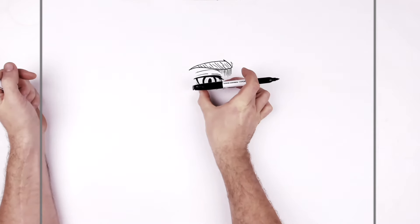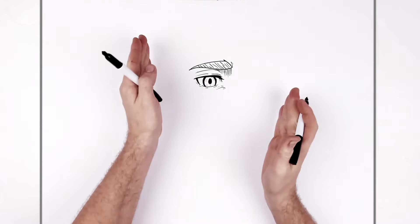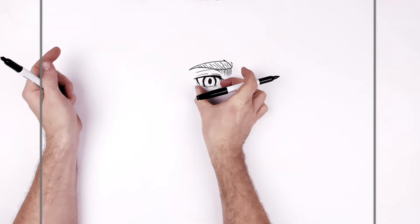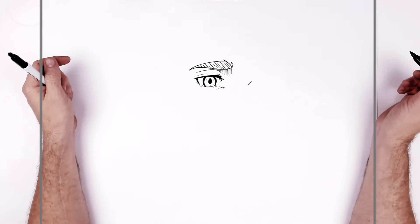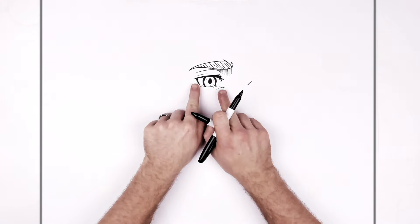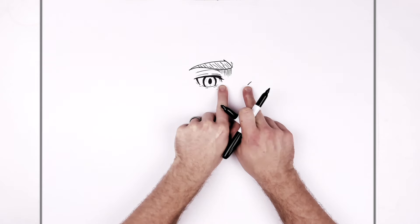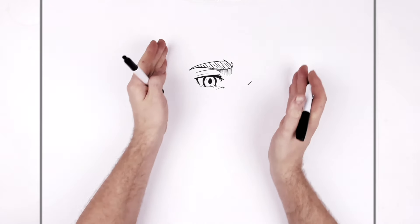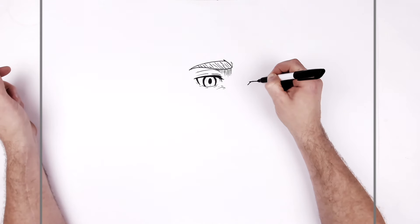Now for the next eye - it's kind of below this one because his head is tilted a little bit. You're about the width of his eye over for where the next eye probably starts - about there. This width will fit sort of here, and this eyelid line will be a little bit lower than the first one because his head is tilted this way. So this just comes across here.